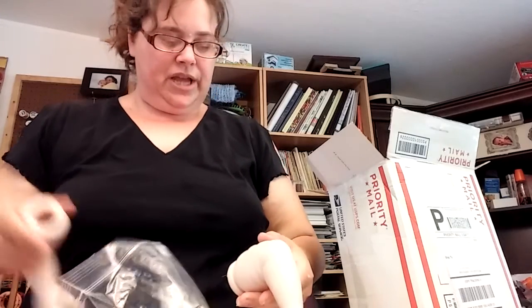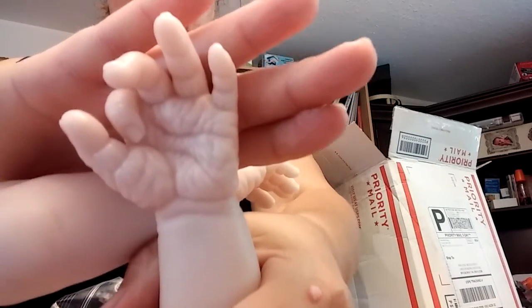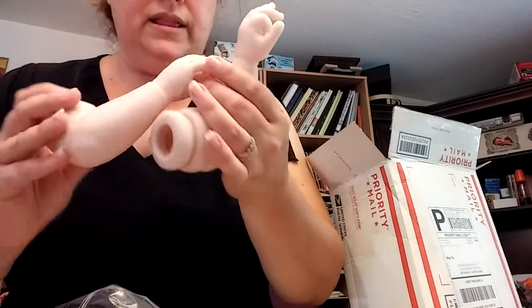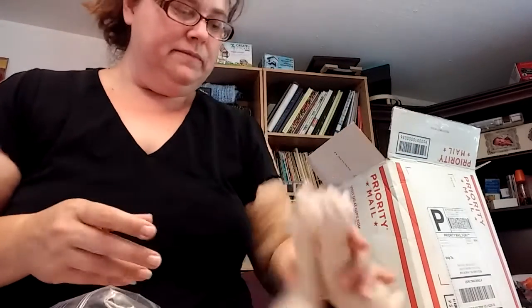And then the hands — it says on here 'Jake.' I don't know if they have a 'Jake Kit Extreme,' but I have never seen that many wrinkles on a hand. Like that's almost too much. Look at all these wrinkles — that is crazy. And the fingernails are really pronounced. These are really well-done limbs.